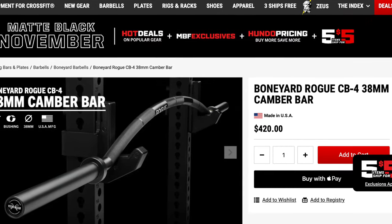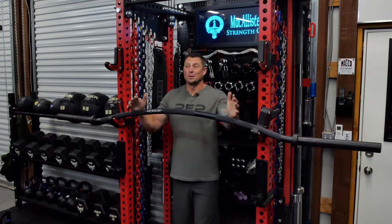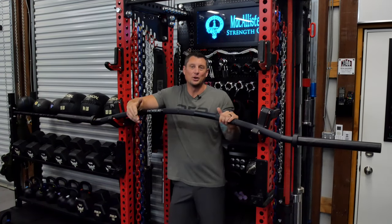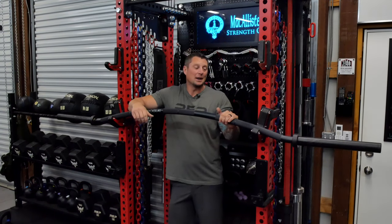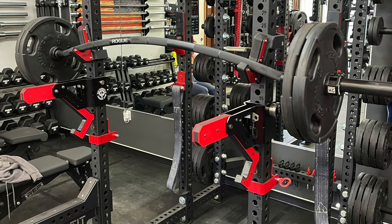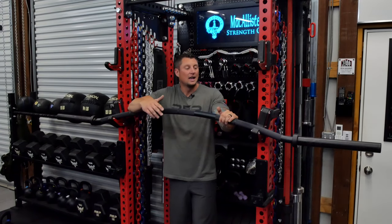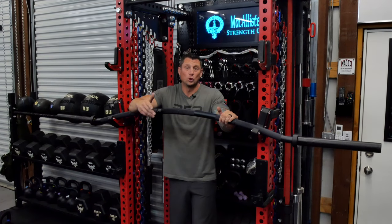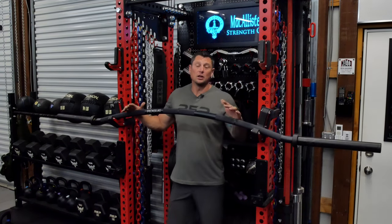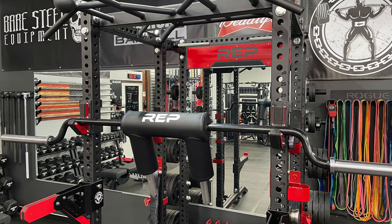I believe that's why they marked these down around $80 and listed them in the boneyard for $420. When I first impulsively bought this, I was concerned it was a waste of money — I really thought this was going to be a review telling you not to buy it. But after using this bar for a few weeks now, I really like it. It's actually a lot better bar than I was expecting in terms of feel.